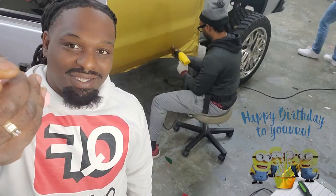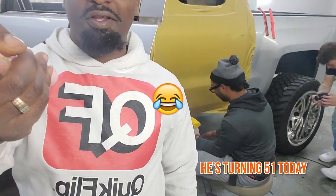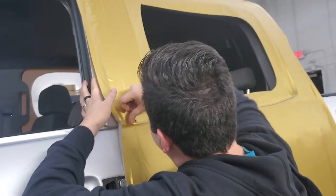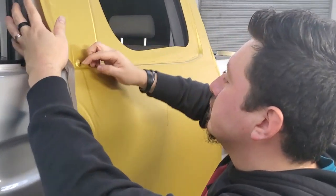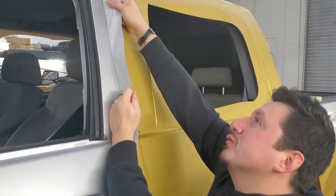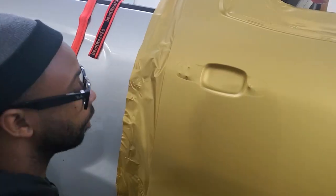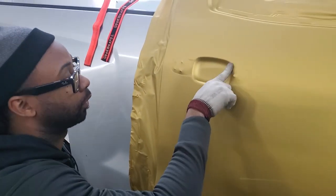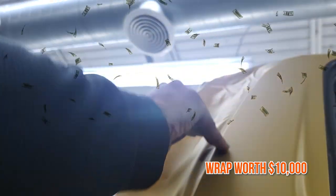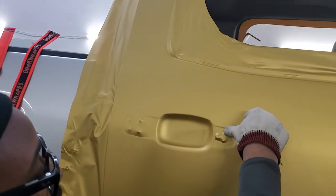Guys, guess what? It's the birthday guy — tell him happy birthday! He's turning 51 today, y'all. So how fast do you think you can knock one of these out today, man? The door — this should be taking like 19 minutes. I don't want to rush it. So this wrap right here, when we finish this, will be worth about 10 grand. It's got a lot to it — custom design and everything. We're putting that work in.